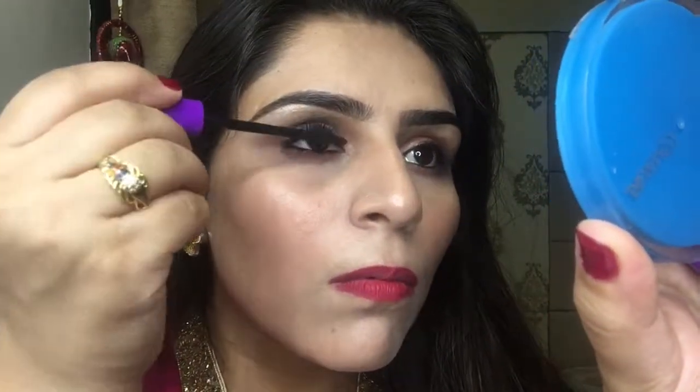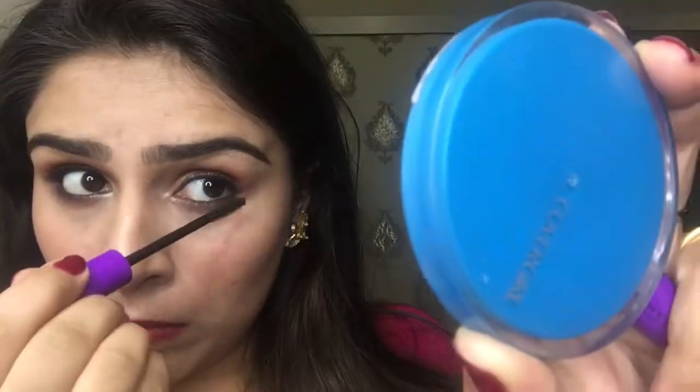To highlight I'm using Wet n Wild highlighter in the shade Precious Petal, applying it to the cheekbones, nose, forehead, brow bone, chin, and all the highest points of the face. For blush I'm using Nika K blush — mixing two shades and applying onto the cheeks. For lips I'm using Sugar Smudge Me Not liquid lipstick in the shade Brink of Pink. I almost forgot mascara — using Wet n Wild Mega Length mascara with decent coats, as it makes a huge difference. And here's the final look!